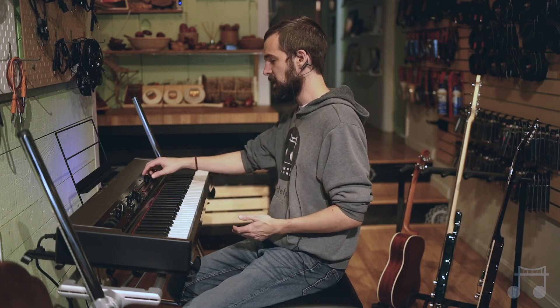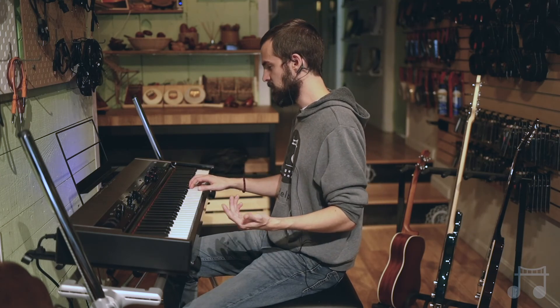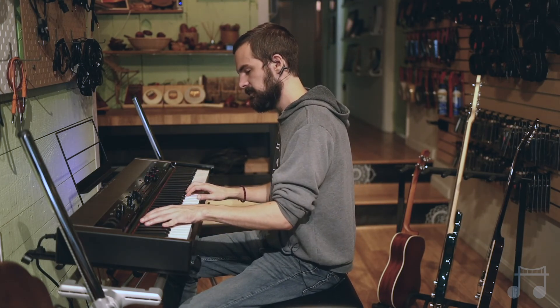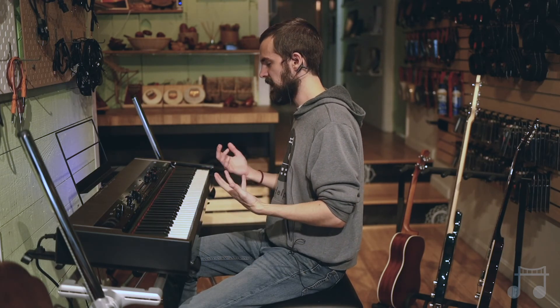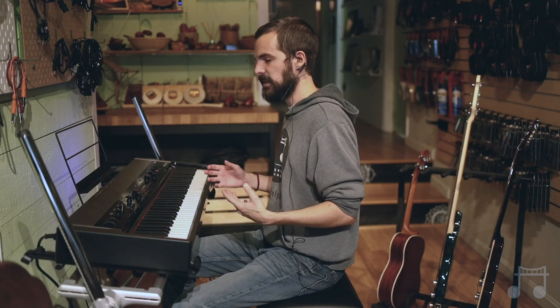Piano works great in a singer-by-themselves sort of capacity where it's just one singer and you want to be able to cover a lot of ground. Its weaknesses kind of lie in sustainability — if you're playing upright and you want a note to really ring out for a long time, that melody note is going to die pretty quickly. It doesn't have as much sustain as a guitar or bass would. However, you do have a lot more versatility in terms of range, and you can fill out a sound very easily.